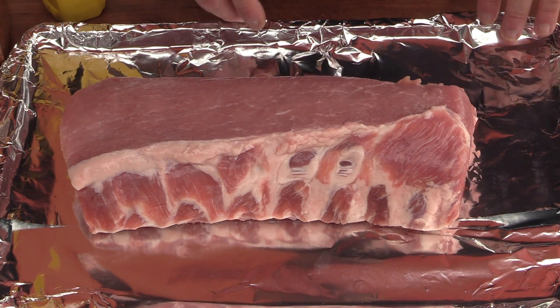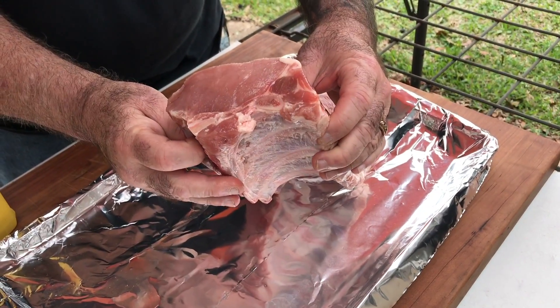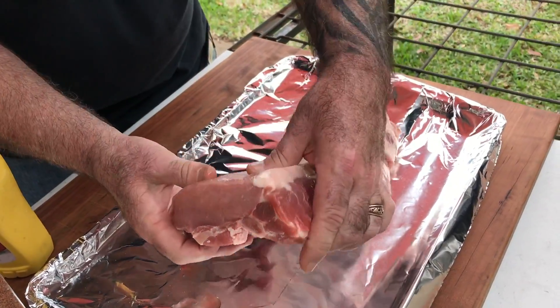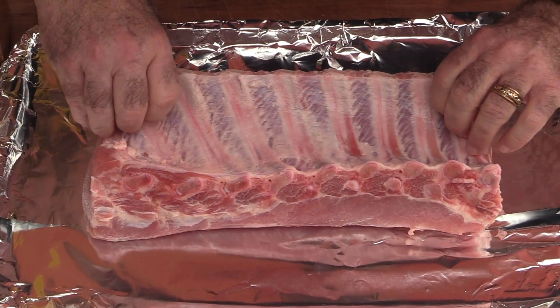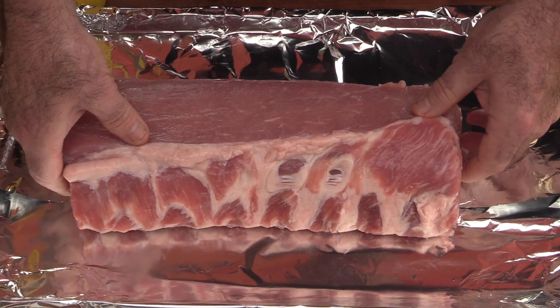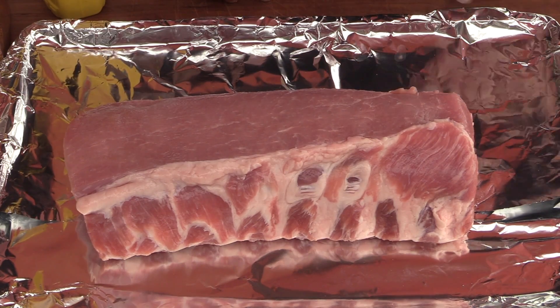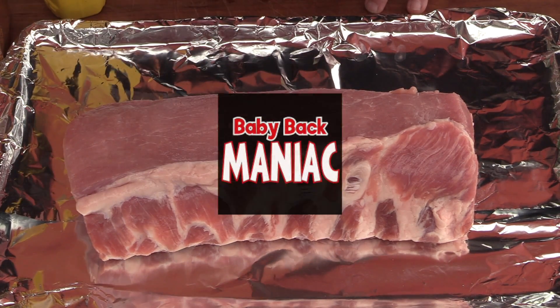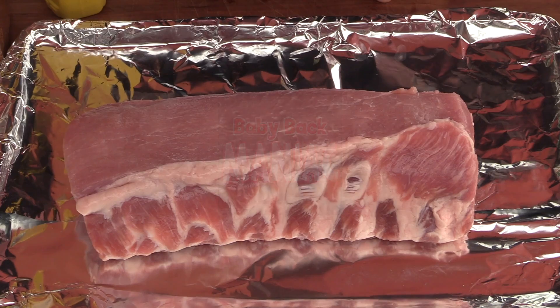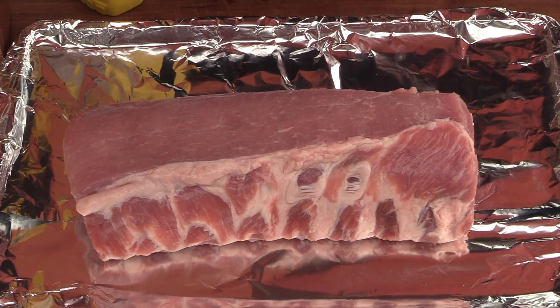Take a look at this slab of baby backs — look how thick and meaty that is. It looks like a whole pork loin with bone in. These came straight from Matador Meats, and the membrane has already been removed. I usually prefer spare ribs over baby backs, but it's been a long time since I've done baby backs. I saw these on a video from Baby Back Maniac — Justin did some competition style ribs using these exact same ribs and I was super impressed. Matt sent a rack out and here they are.